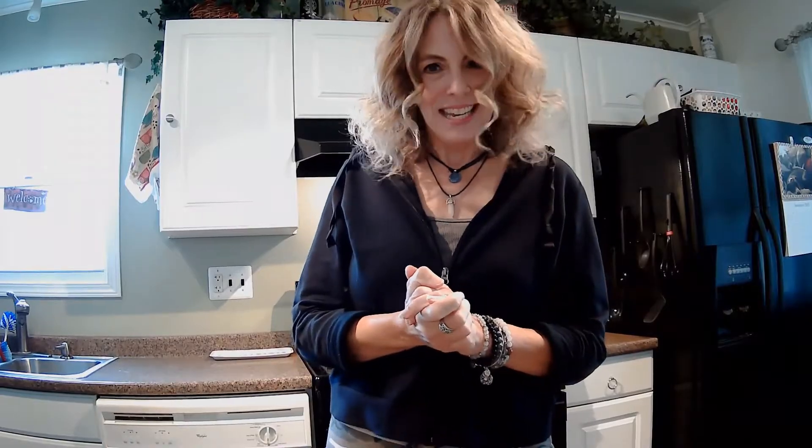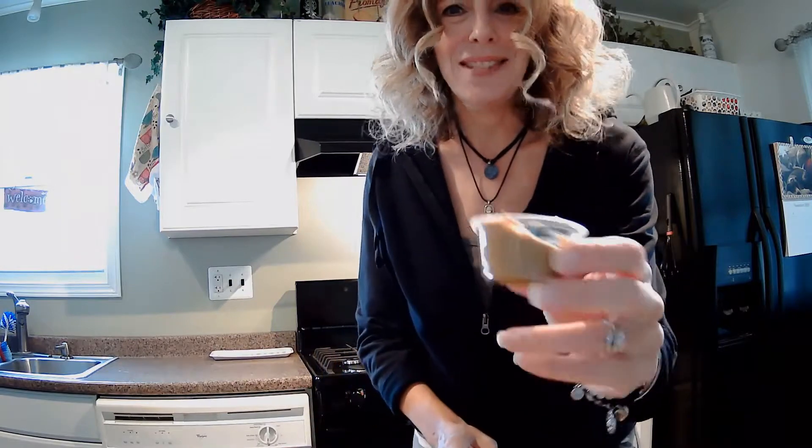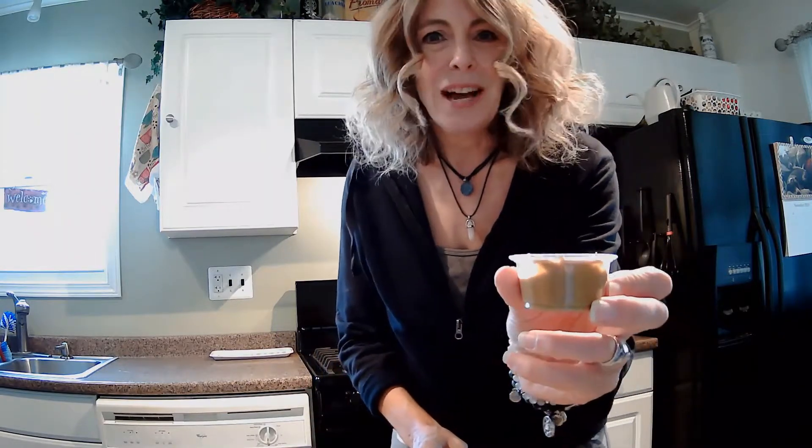The next thing we need is something that is kind of sticky. I have four things that I'm going to be using today, but these are not the only things you can use — you could use your imagination and anything else you have in your house that you think sounds good. What I have today: the first thing is some nut butter. You could use sunflower butter, peanut butter, almond butter, cashew butter — whatever you happen to like.